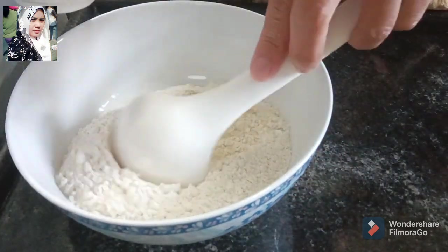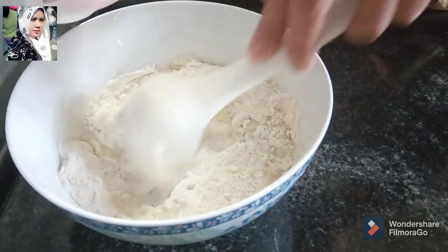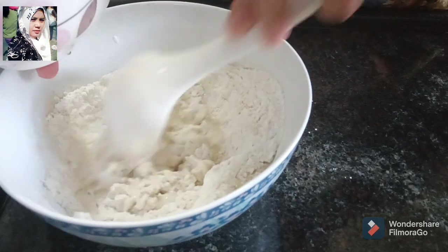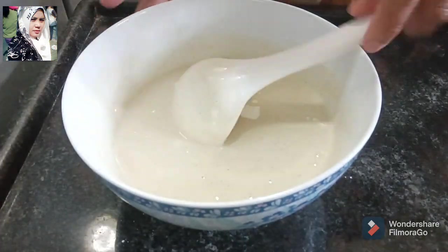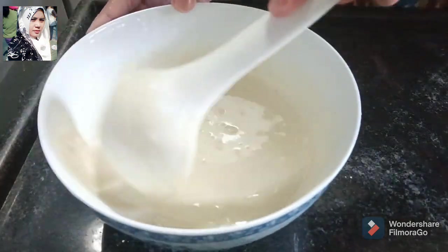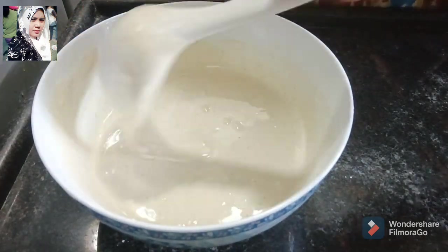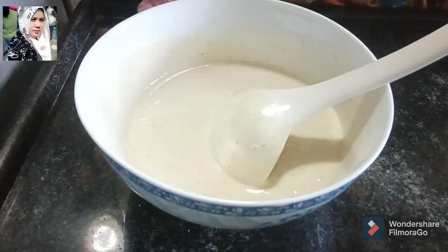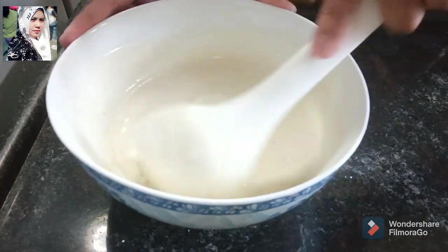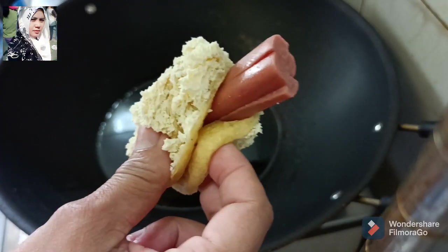Sekarang saya adonin, nanti saksikan bagaimana caranya kita bikin tahu wale isi sosis ya. Sudah saya aduk seperti ini, terus ditanggung goreng ya. Jangan terlalu kental, jangan terlalu cair ya, sedang-sedang aja. Tadi airnya satu mangkok kecil ya, seperti ini dicepit ya.